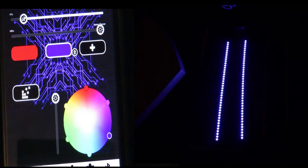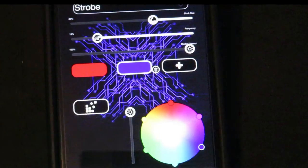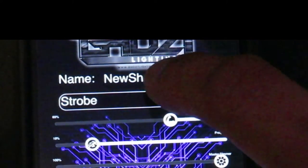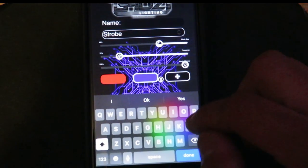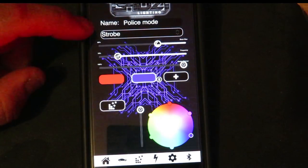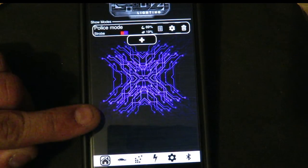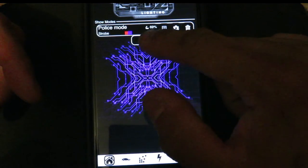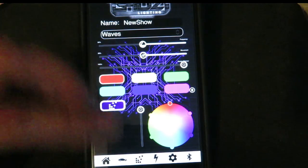Now that we've customized this particular pattern, we can change the name. Go over to where it says 'Name' and tap on 'New Show.' Your keypad will appear - delete 'New Show' and type whatever you want. I'm going to call this 'Police Mode.' Press Done, and now the name shows up here as Police Mode. Press the little house and it's saved. You can save as many patterns as you want. To start a new pattern just press plus and you're back to square one.